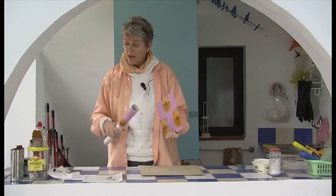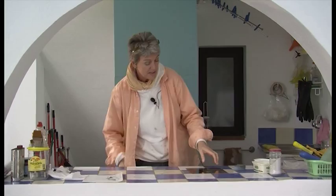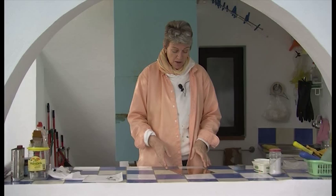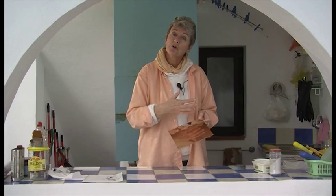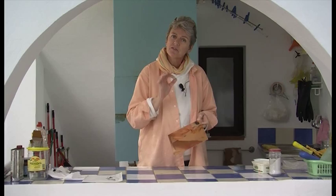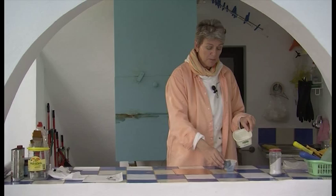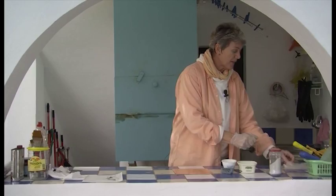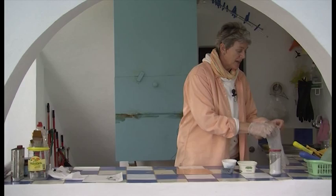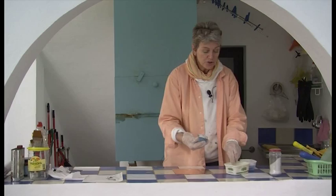Now we are going to clean the plate. When in printmaking you talk about cleaning the plate, what you are really saying is that we are going to degrease the plate. We always have grease in our fingers and everything in our surroundings has a certain amount of grease. The ground — that is the varnish that we put on the plate to do our drawing in — will not stay on when you put it in the acid if there is the slightest bit of grease on the plate. To degrease the plate I use pumice powder, which as the name says is powder made from pumice stone. It is used for French polishing, so you should be able to get it at any good art supply stockist. I dip my wet sponge in a bit of the pumice powder and start in a circular movement to clean off my plate.